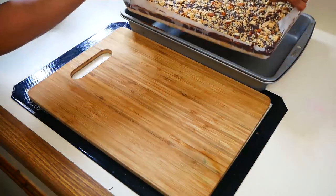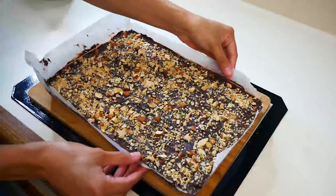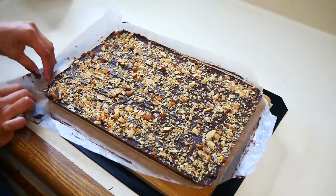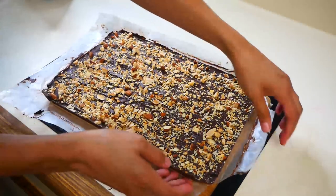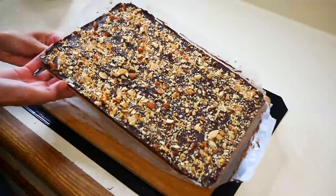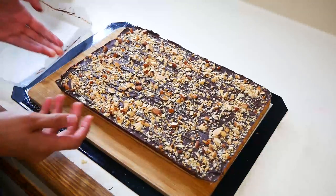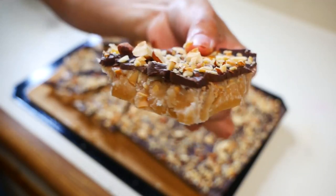Now that everything is nice and set, we can start to remove the parchment paper from the toffee. I do recommend using parchment paper instead of butter only, because it's super easy to remove the toffee from the parchment paper and also it's easy cleanup. You can break up the toffee any way you like — you can break it up into little pieces or just leave it the way it is.